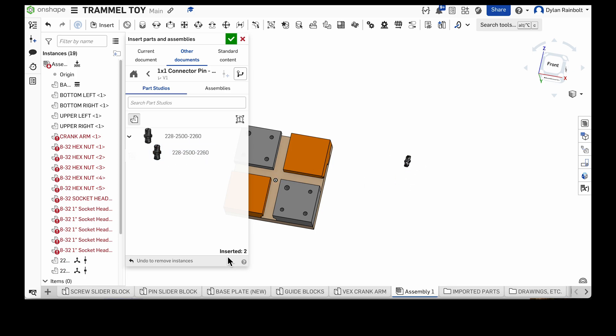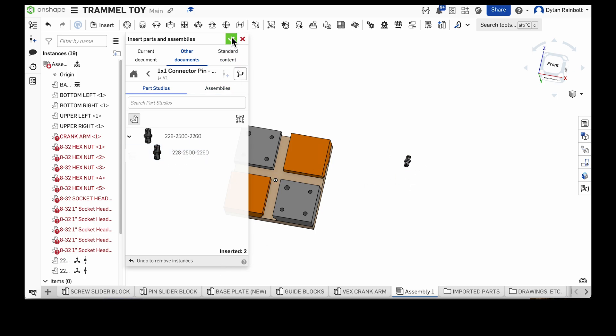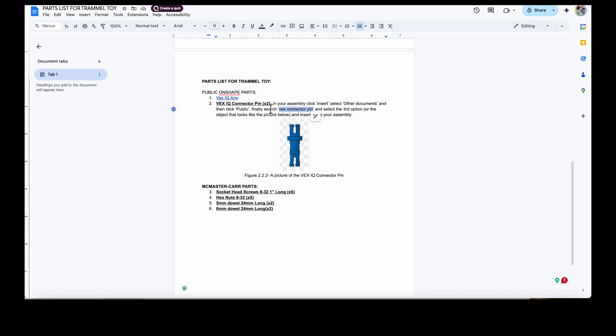I can bring in two of these — that's how many we need. As you can see it says 'inserted two.' I press the green check mark and now we've got those two connector pins in the assembly.